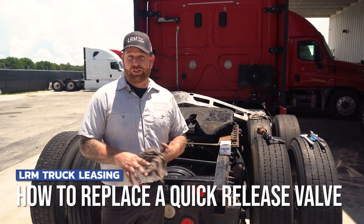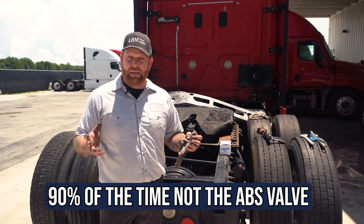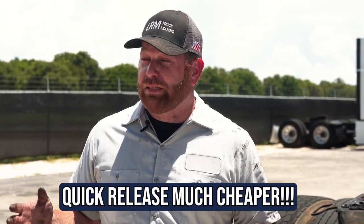The truck I'm working on today happens to have an air leak. He did go to another shop and they wanted to replace the ABS valve. 90% of the time, that is not the problem. The ABS valve can range $500 to $600, where the quick release valve behind the fifth wheel ranges anywhere between $30 to $50.